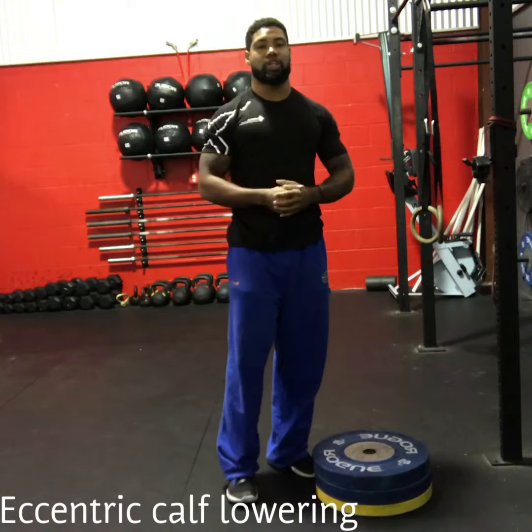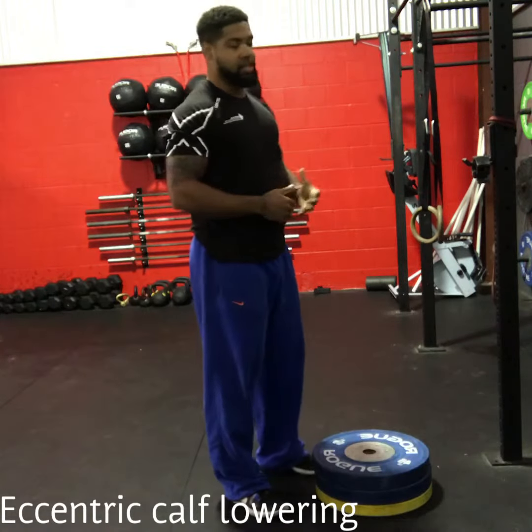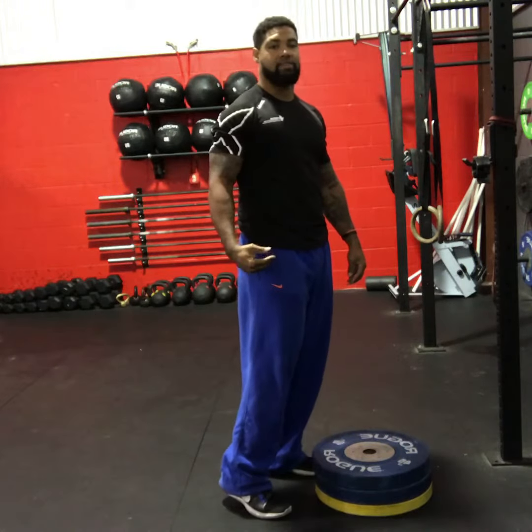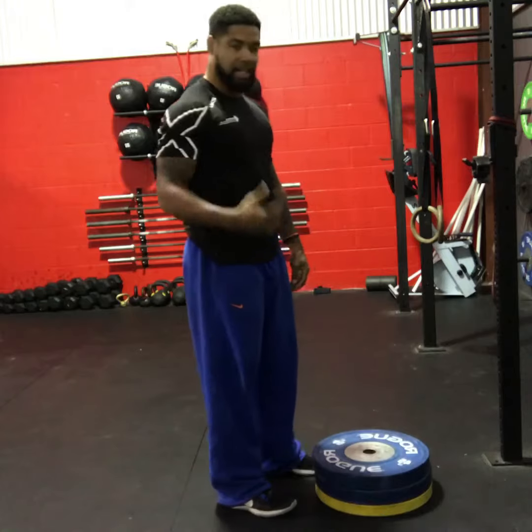All right guys, so the eccentric calf lowering — this is a strengthening stretch for the tissues that are behind your calves: soleus, gastrocnemius, Achilles.